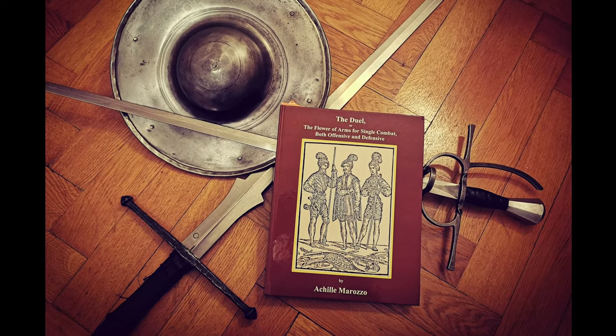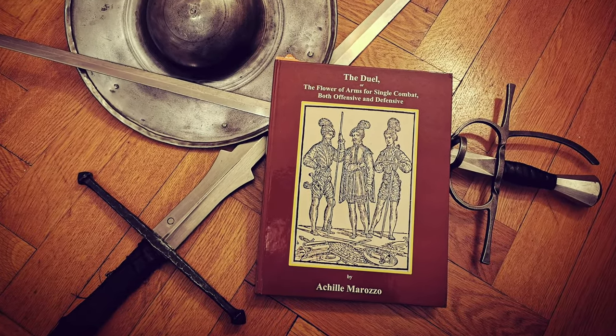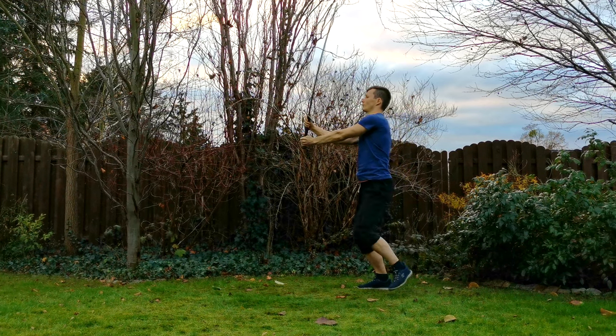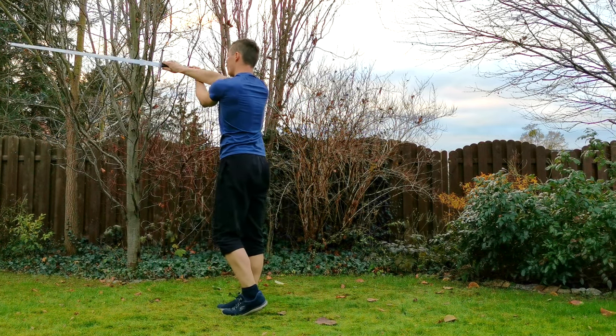Hello and welcome! My name is Martin and in this new video series we are going to learn Achille Marozzo's two-handed sword play. Today we will have a look at the first part of his Primo Asalto, the first series of plays.